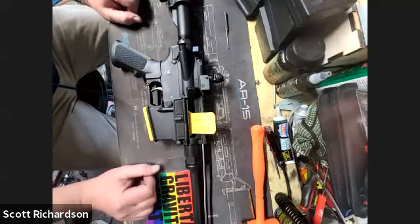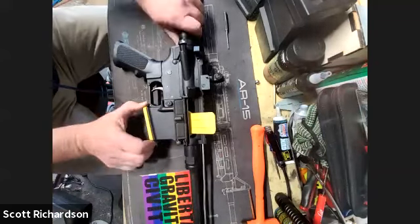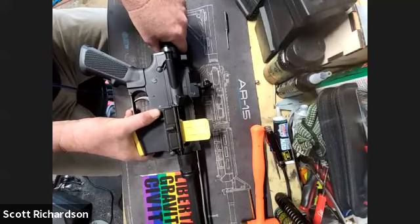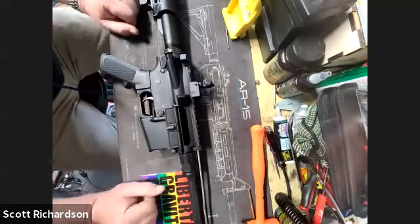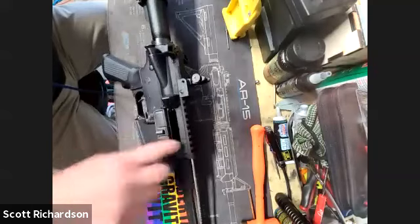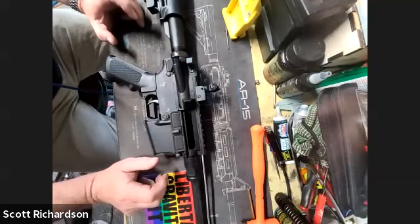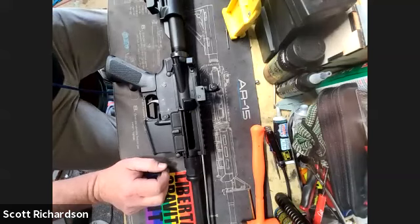The first thing you want to do, of course, is check that it's unloaded. You can see the chamber flag in there — I'm going to go ahead and remove that. There's a standing rule: I don't have live ammo on the bench. If I'm working on guns, there's no need for it. No good will come of it.